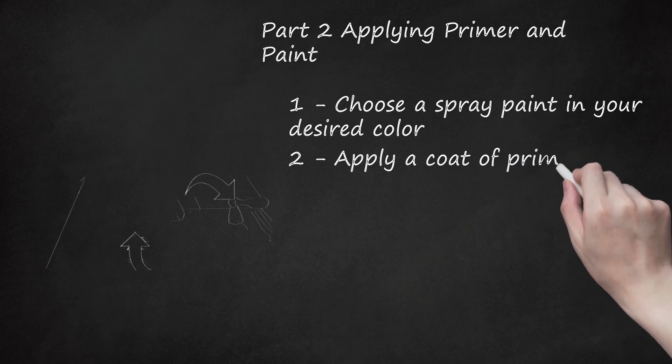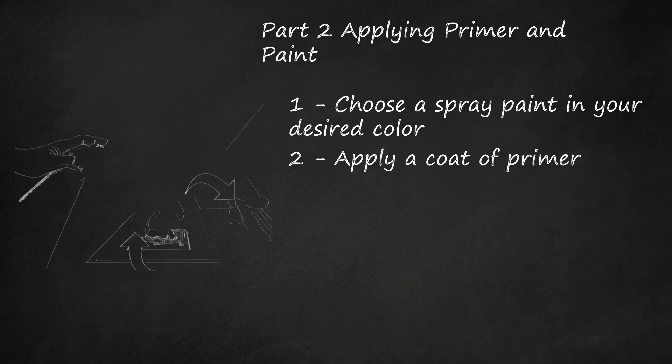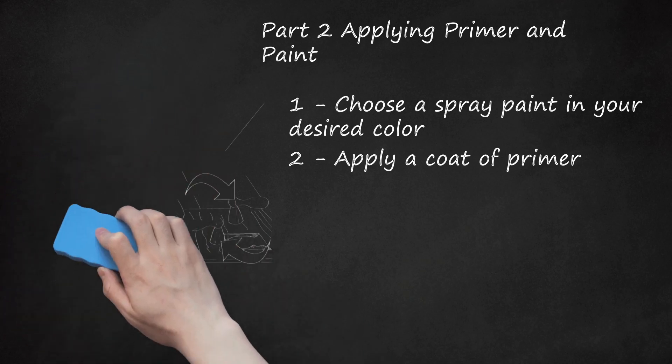Step 2: Apply a Coat of Primer. The best primer for brass is a self-etching primer. This is a mixture of acid and zinc, and it will adhere better to the brass than any other type of paint or primer. Shake the primer well and hold it 6 to 8 inches (15 to 20 centimeters) from the surface of the metal. Spray in a sweeping motion, going from side to side, and apply a thin, even coat of primer. Let the primer dry for about 24 hours or according to the manufacturer's instructions. Wear all proper safety equipment when using spray paint, including gloves, safety glasses, and a mask.